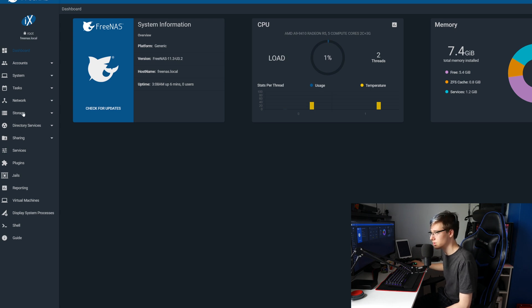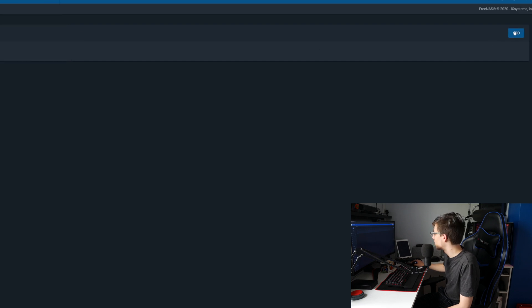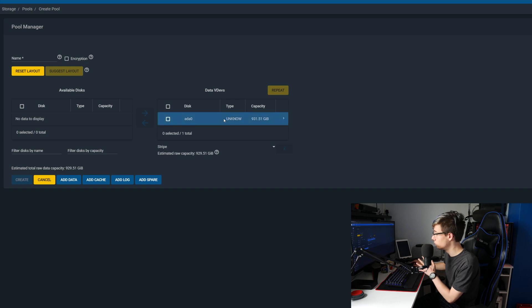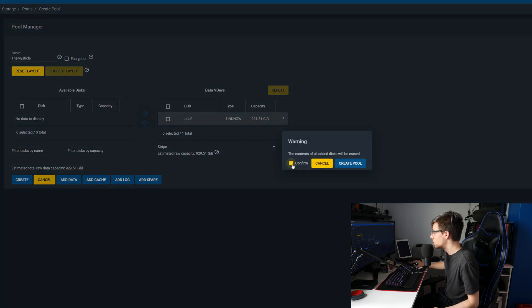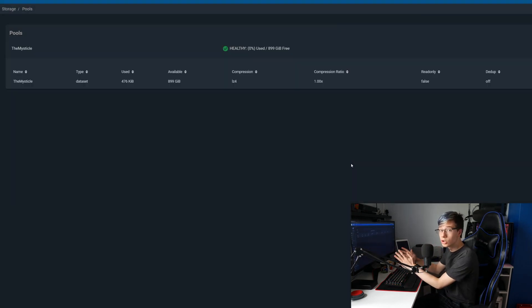What you want to do is go into Storage, then go into Pools. Click Add in the top right, create a new pool, select the drive you want to throw into the pool, then click the arrow to move it to the pool. Give the pool a name — I'm just going to call it 'the mystical'. Then click Create, and all the contents on the drive will be erased — it warns you, click Create Pool. You could be adding more drives to the pool, but I only have one because it is a laptop.